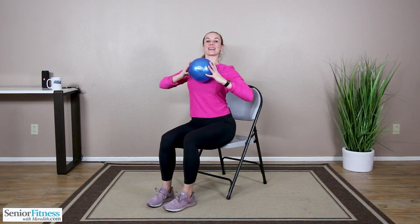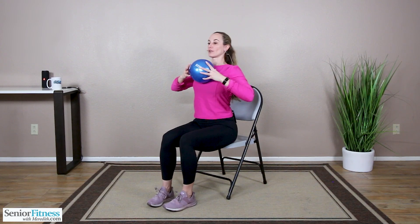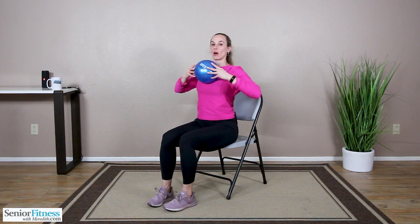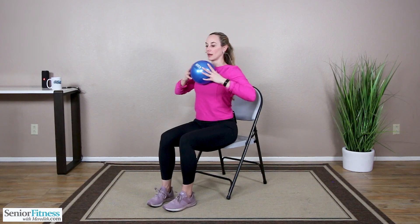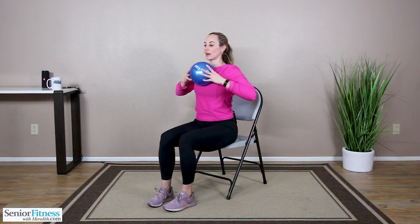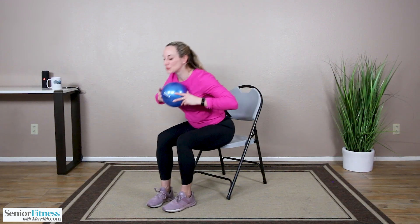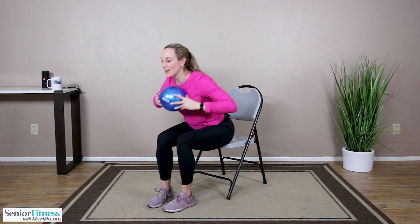We come back to center. Ball is nice and close to the body. Length stays in our spine, we're nice and proud and open through the front body. We inhale, chest goes forward. Exhale, our lower back leads us up tall. Inhale, exhale. Two more, last one. We're up nice and tall.